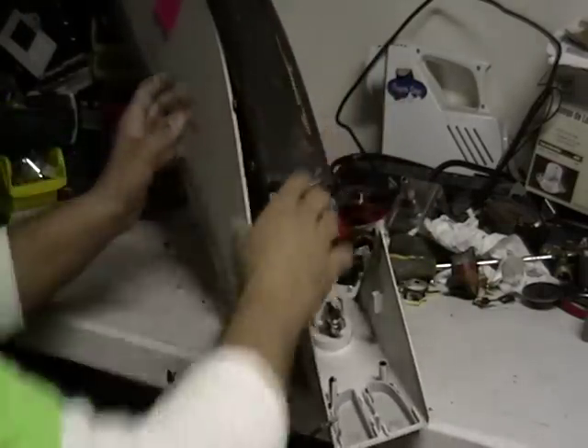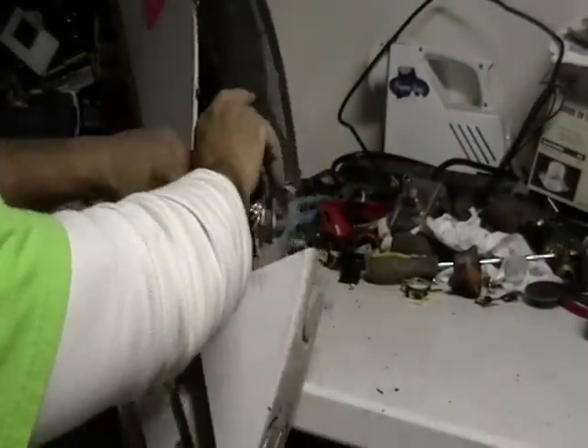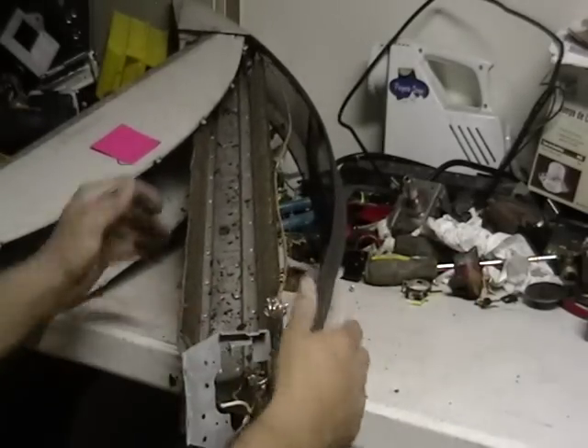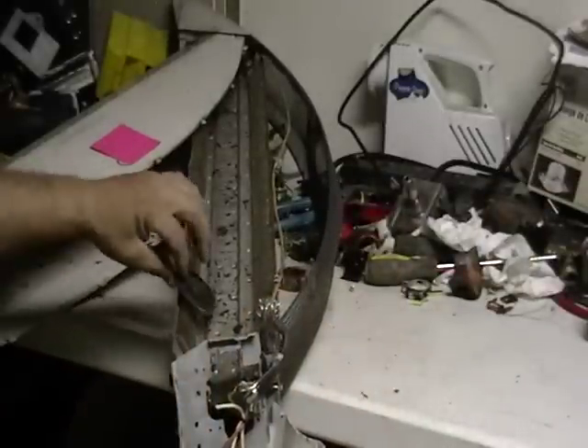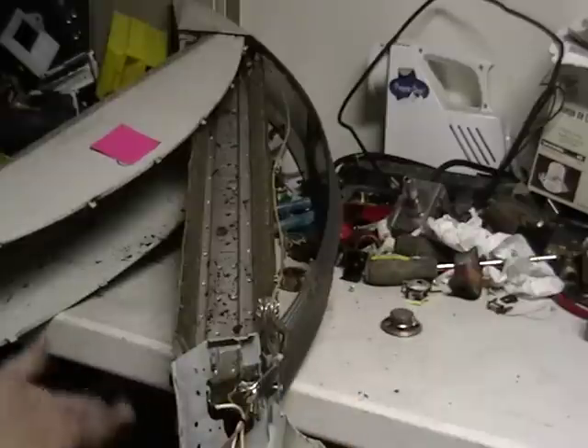I'm gonna tell you right now there's not much in here. You have your wiring. You open it up — I'm not sure if you can see all that stuff. That's just all steel inside. There's steel there, steel there, steel there, steel everywhere. There's nothing in a space heater.